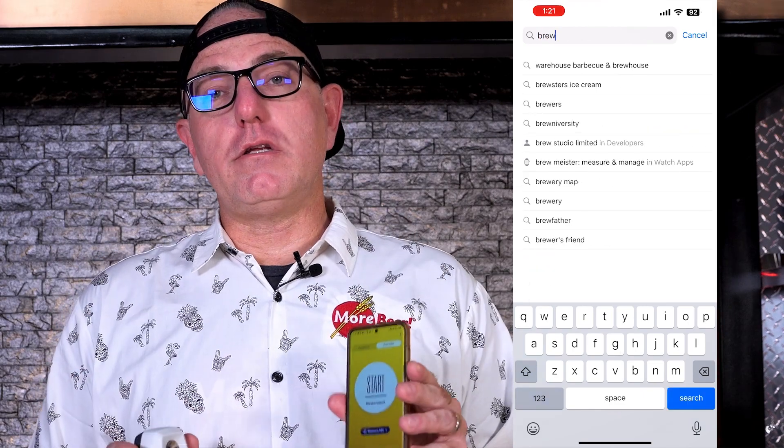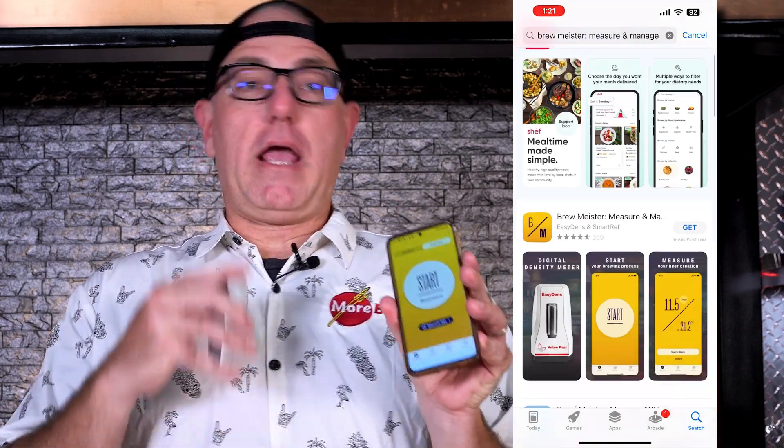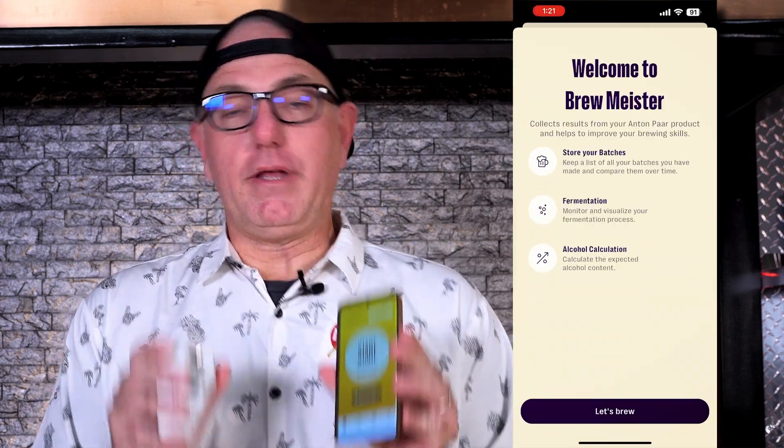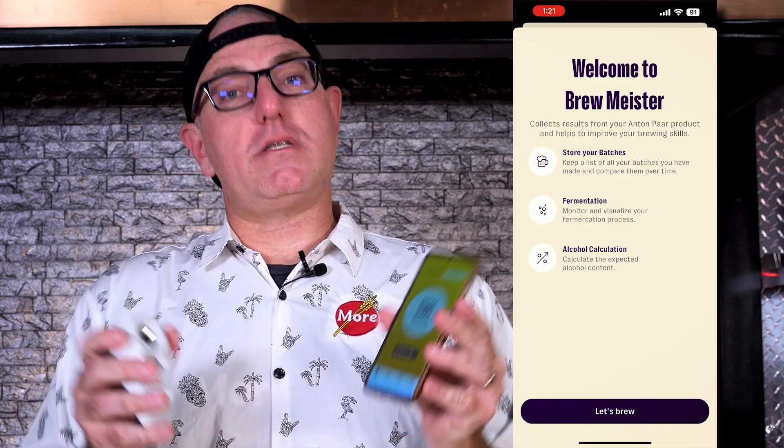The very first thing you need to do is download the Brewmeister app on either the Android or Apple phone store and install that on your phone. Make sure Bluetooth is on, then you're going to simply connect to it and then you're ready to take a measurement.